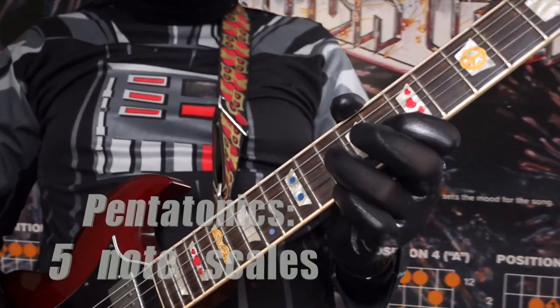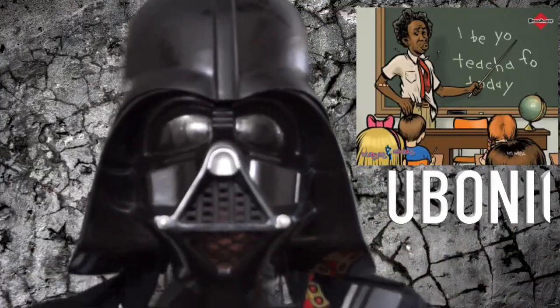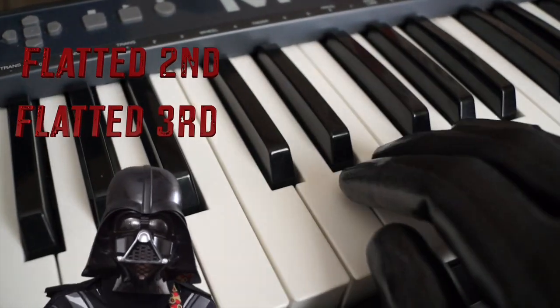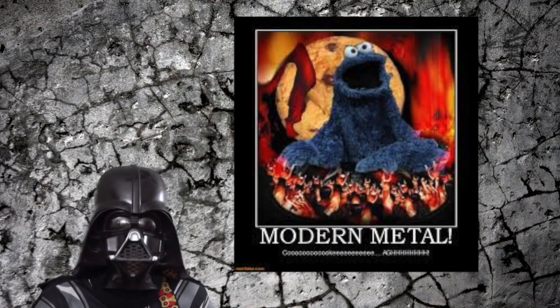I learned all my pentatonics and I passed my class in Eboni. So apprentice, if you want to know about the flat second and the flat third, you got the first two dark tones down and that's not bad for a beginner.